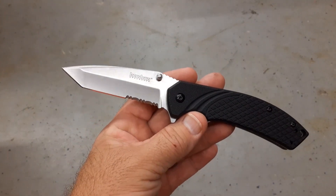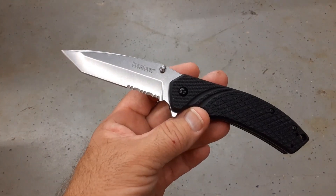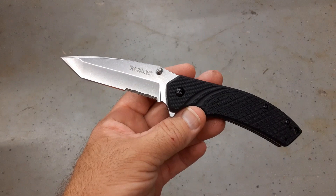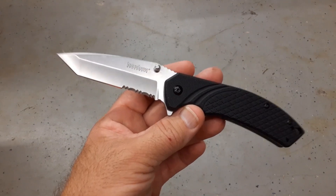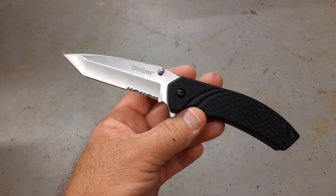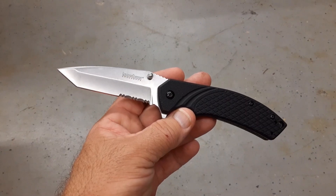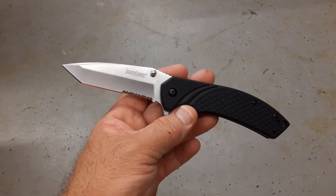On the 3Cr13 Kershaw, the first test got 13 feet fine edge, 12 feet working edge, for a grand total of 25 feet of cutting in a one-inch section. Yes, that's pretty bad.